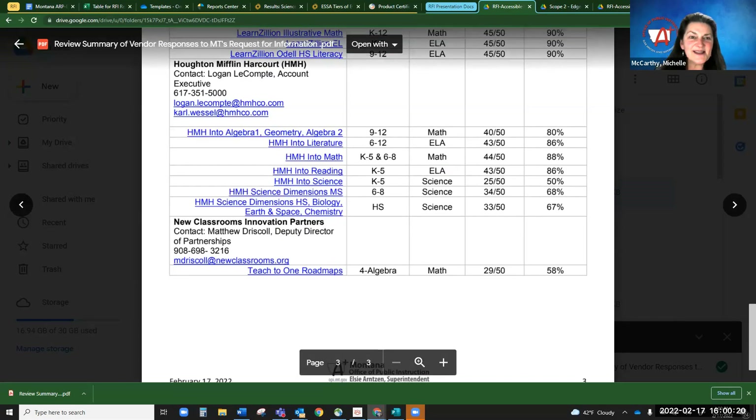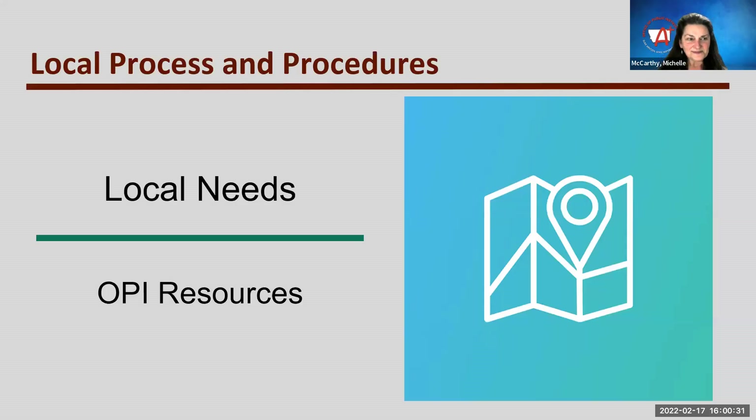Are there any questions on that? Stephanie is going to take over on where you can find all of these things. We recognize it's one of those things where we've been knee-deep in this for months, so it looks very familiar to us, and it can sometimes look overwhelming when you're seeing all these different columns. So what does all of this mean for local education agencies who are tasked with reviewing and selecting high-quality curriculum and programs that meet ESSA tiers of evidence at their local level?